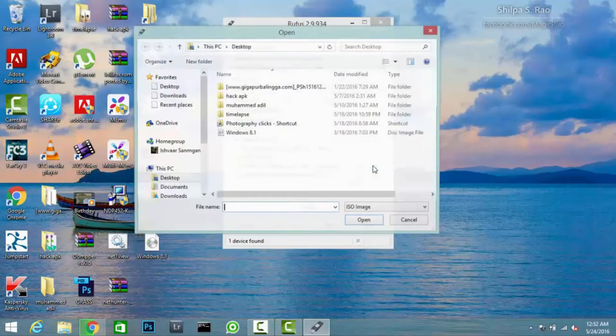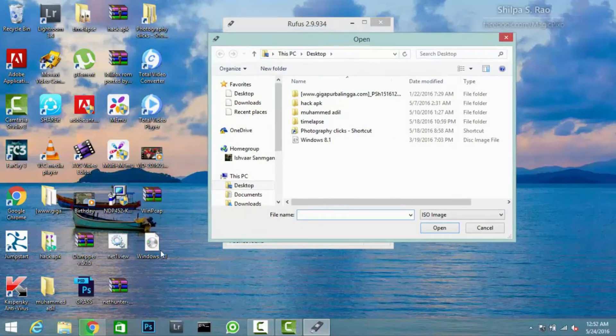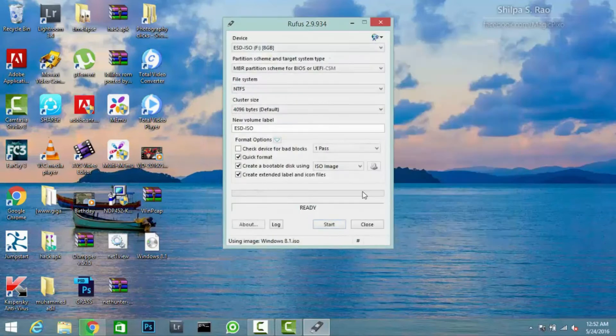We have to select the disk icon, from there we have to load the ISO file. So I am loading it. Now leave the other settings to default — we need not change anything.